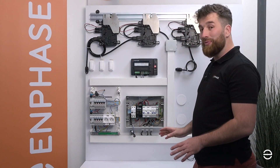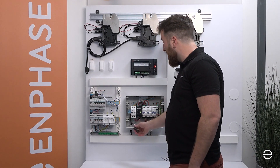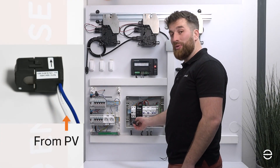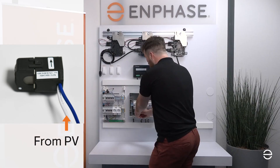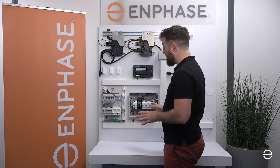We need to do the exact same thing for the production, where we are going to take the CT and put it on the cable coming from the PV. Same thing — we have the arrow, it needs to come from the PV system and go into the switchboard. We put it like this, clip it, and then we've correctly installed the CT.